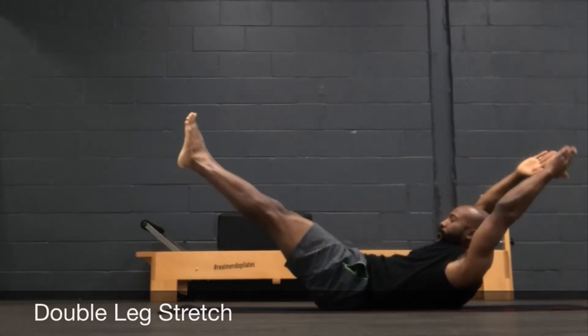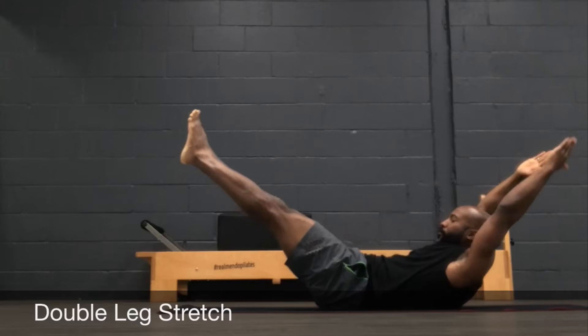Double leg stretch is a foundational exercise. Hold here, inhale to reach, powerhouse on. Exhale to circle arms around, and keep that going for five reps.